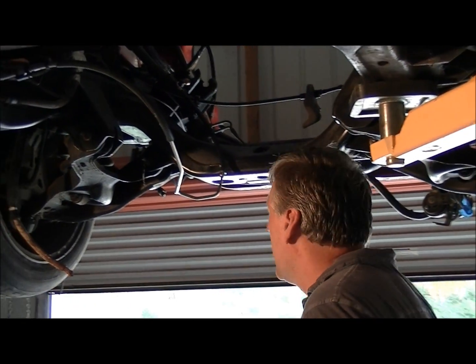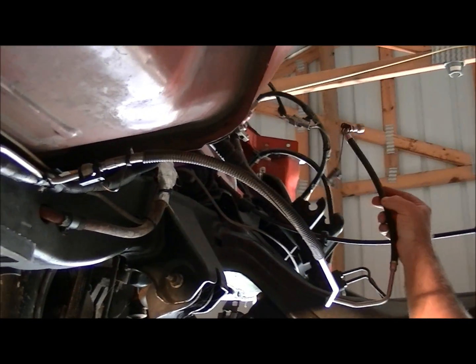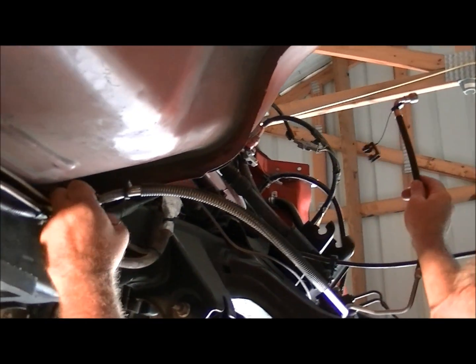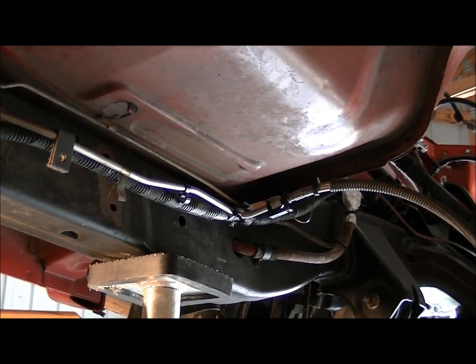Okay, so now we've moved up underneath the truck. This is a real simple task if you've ever done it. If you have not, I'm going to show you real quick how to disconnect this fuel line. These fuel lines connect to the motor fuel rail at the top and they also connect right down here to the hard 5/16ths line that runs all the way back to the fuel tank.